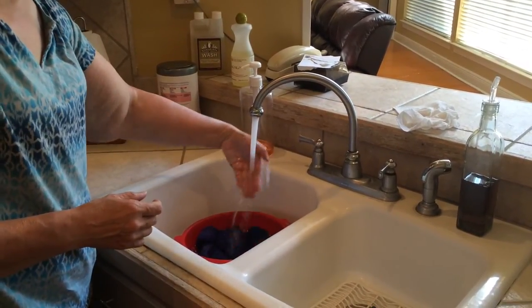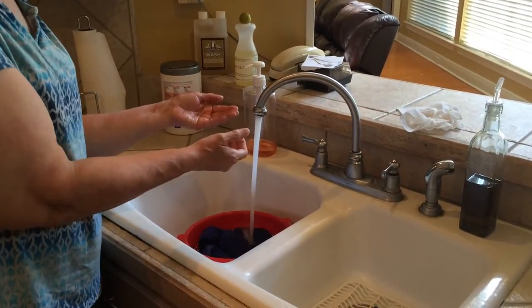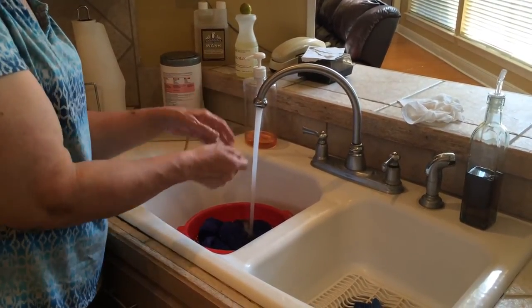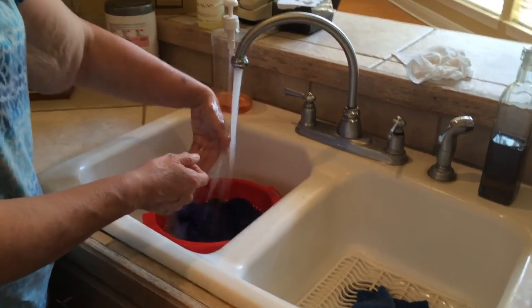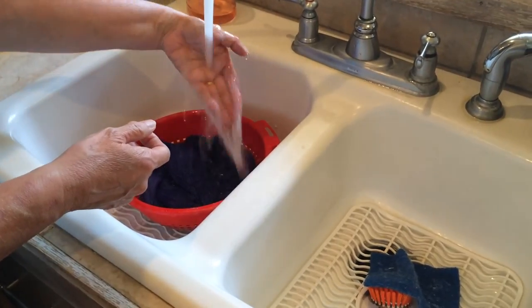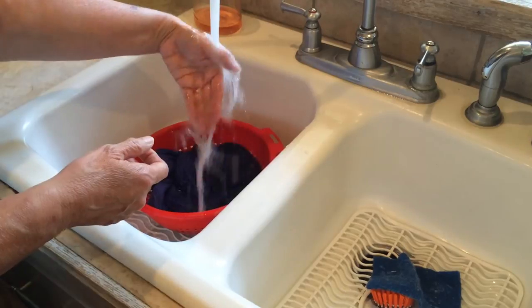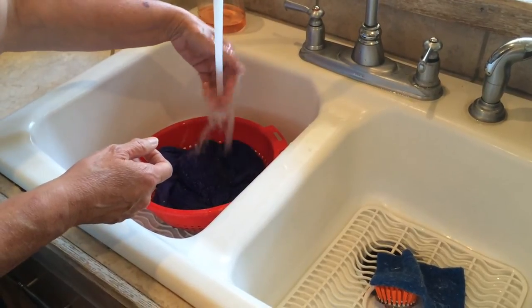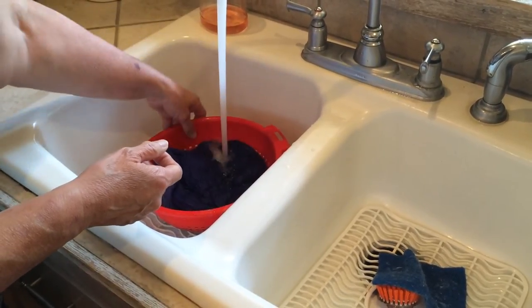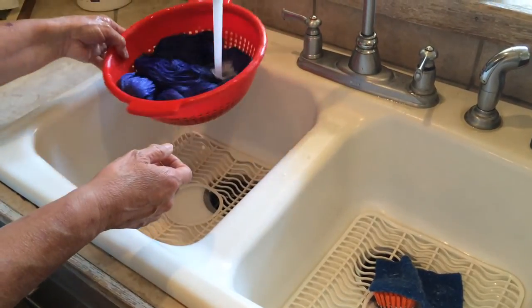This is a superwash, so I could technically pick it up with my hands and kind of squeeze it and see how much of this color is rinsing out. But in case you have a yarn that is non-superwash, you don't want to do that, because you take the chance of felting it. So you'll let the water run over it for several minutes, making sure that the yarn gets good and soaked.